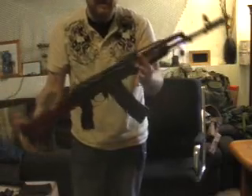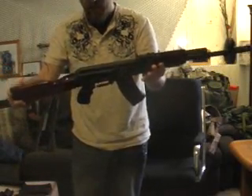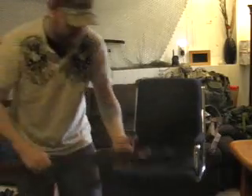If anybody knows anything about the difference between a 74 and a 47, the recoil is extremely light compared to the 47. So we'll go ahead and lay this down right here and try to take a close-up.